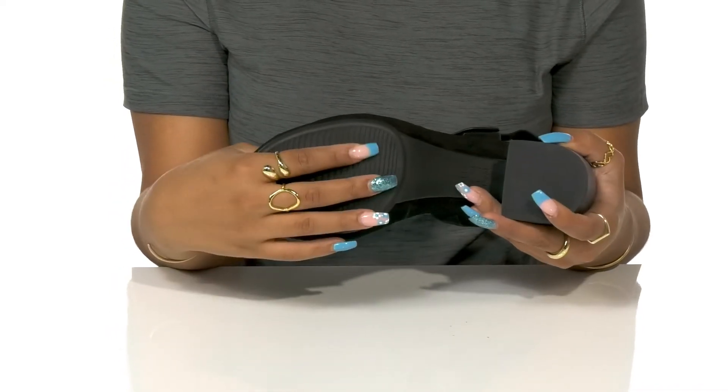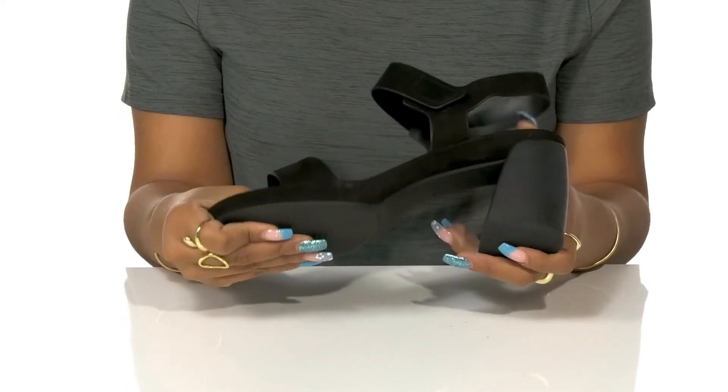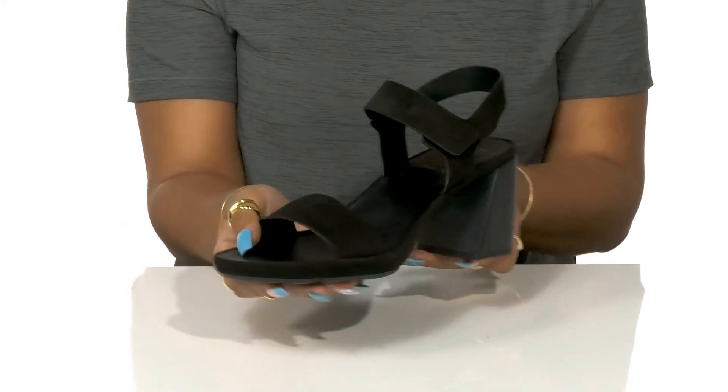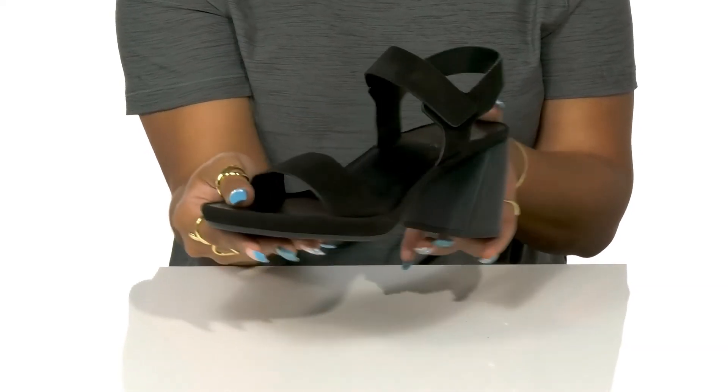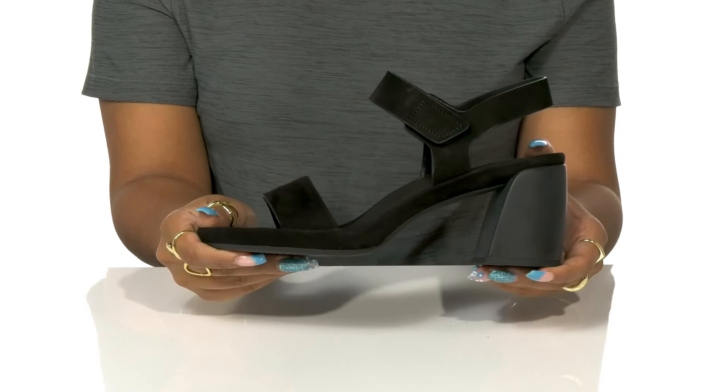The outsole is man-made and has lots of texture to add quite a bit of grip to each step you take. You can pair these with a strappy skirt and a beautiful simple crop top to give yourself a little bit of edge this summer.